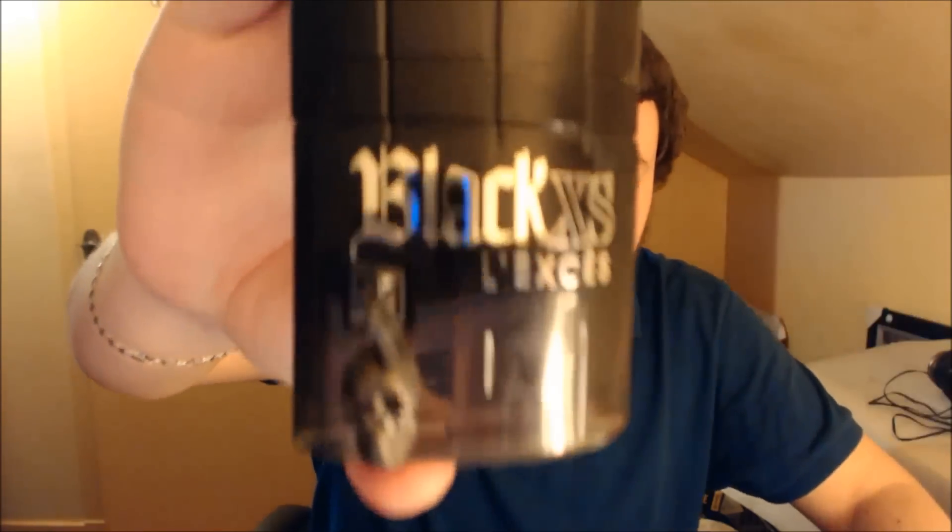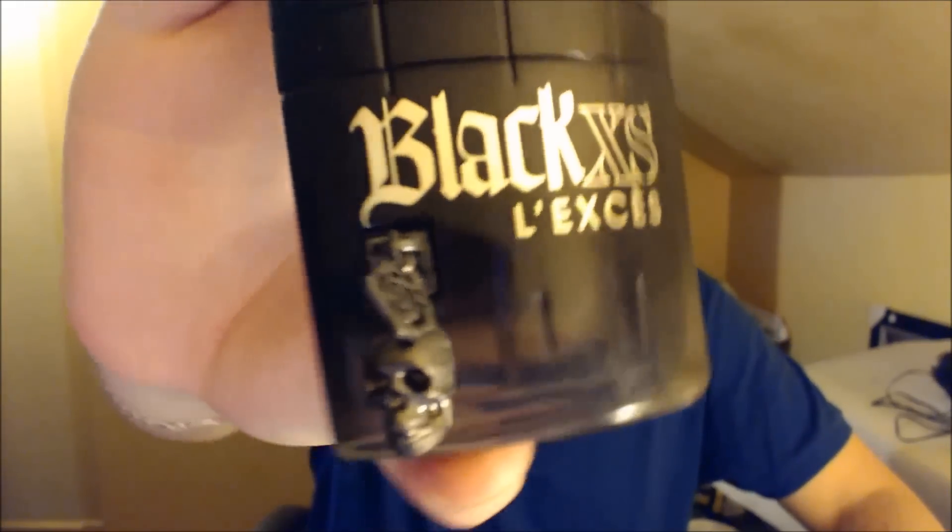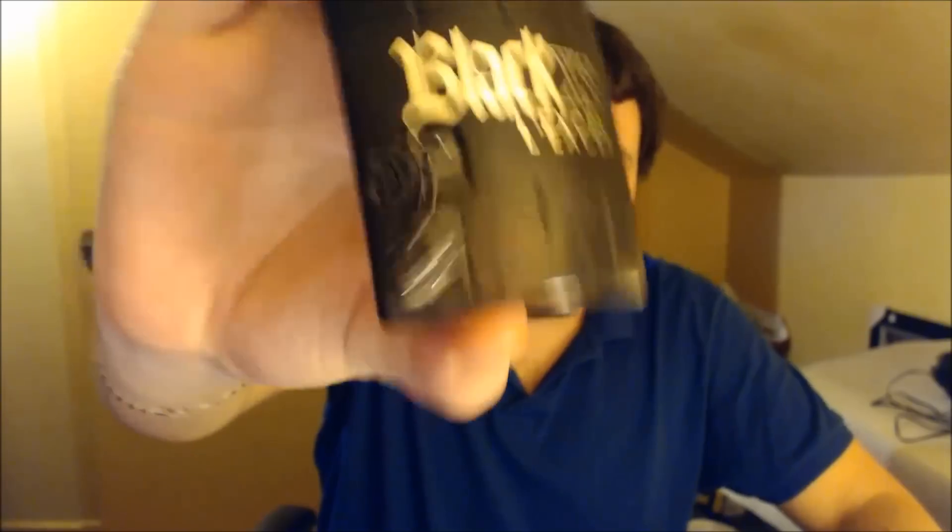So bottle design — how does this one look? I actually really like the bottle design. It's got the same sort of gothic thing going to it. Black XS Lexi, you've got this little skull here, which is nice and fun for about 5 seconds. I'll demonstrate that in a minute.